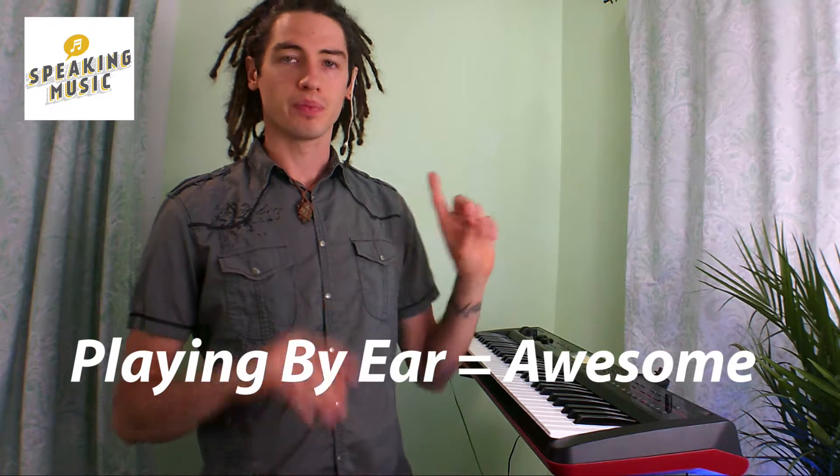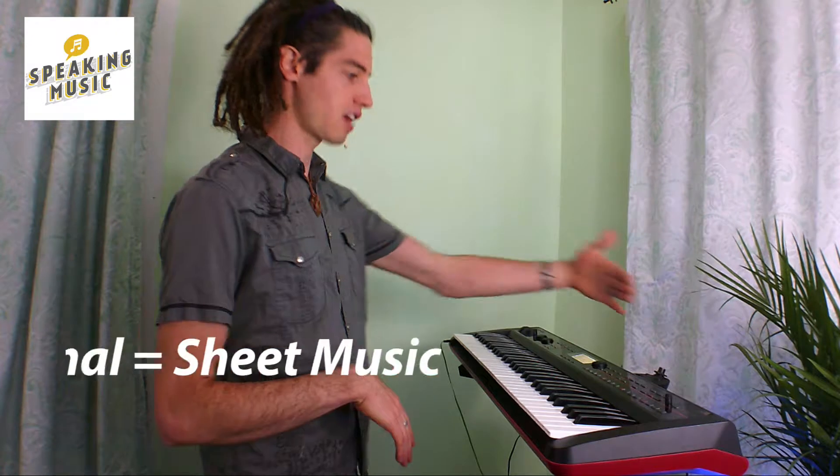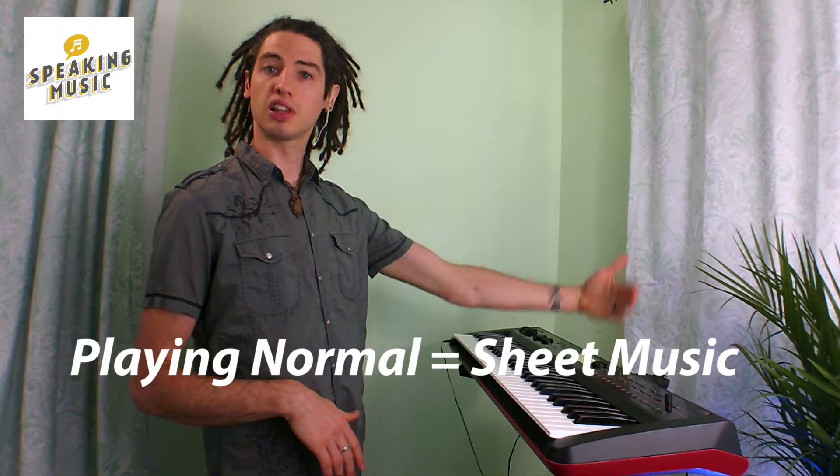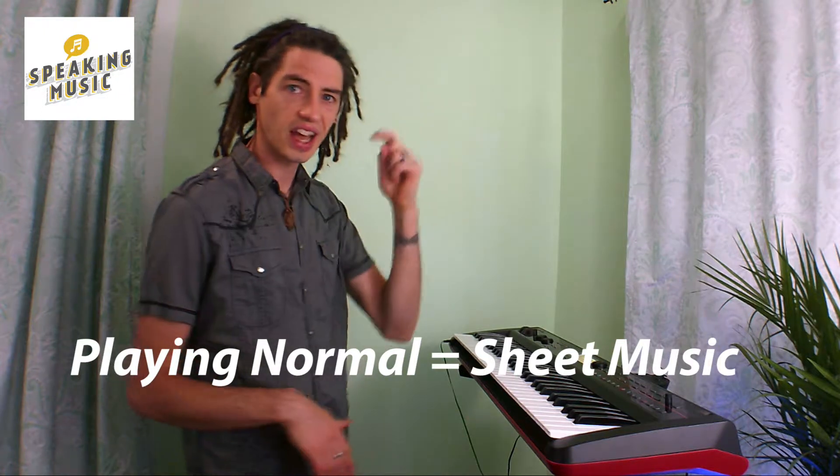Now the big difference between playing normally and playing by ear is: playing normally, you have to have sheet music here and you're going to be playing the sheet music, or you've already had it memorized. I've been getting really good at this, so I'm going to show you some different ways that I play by ear.